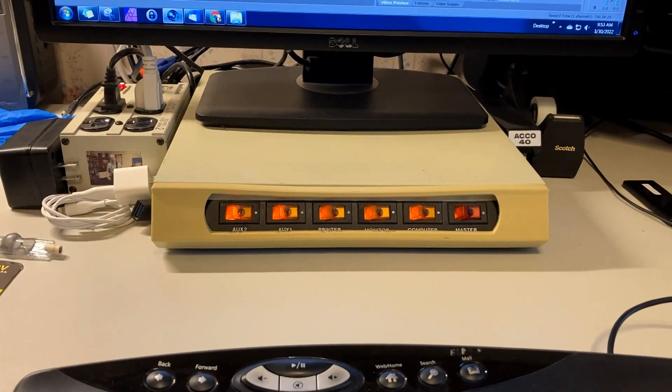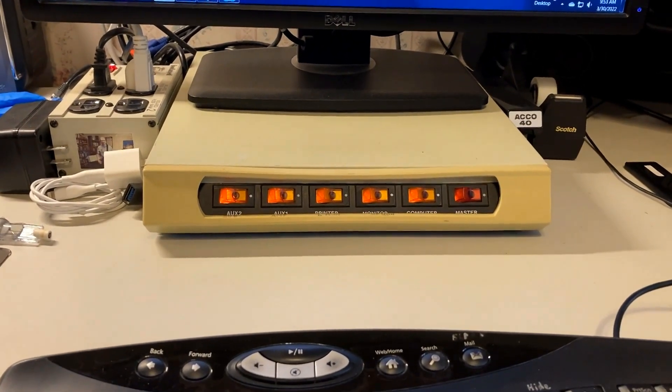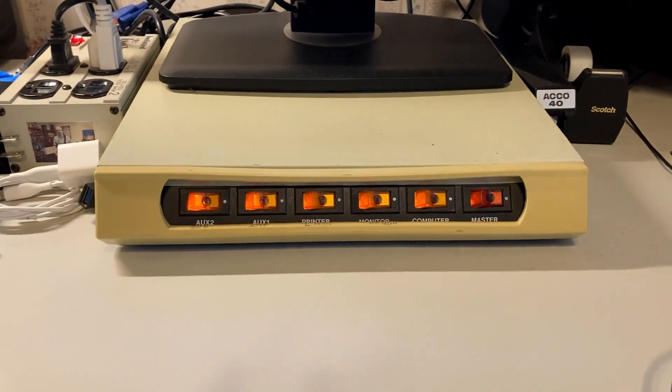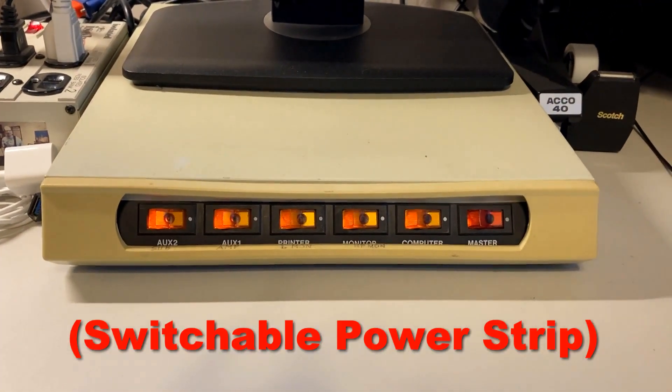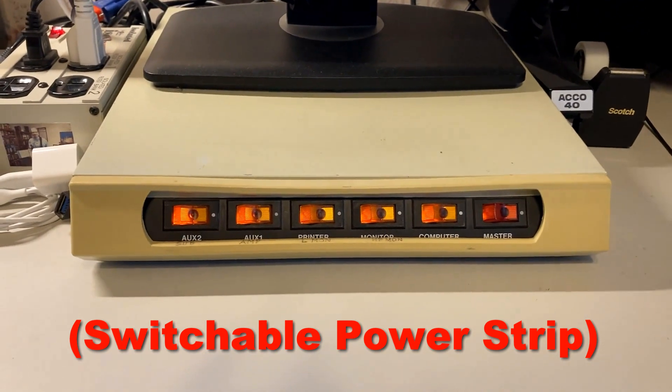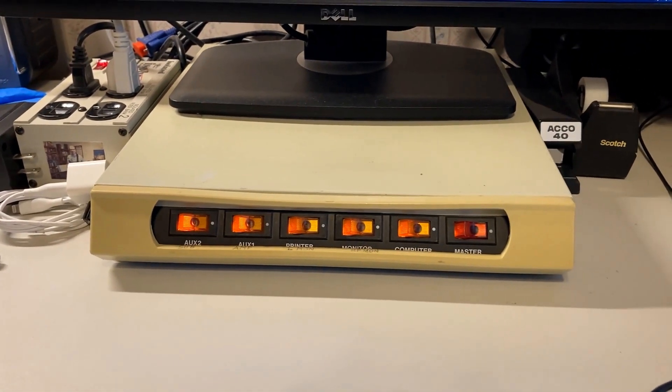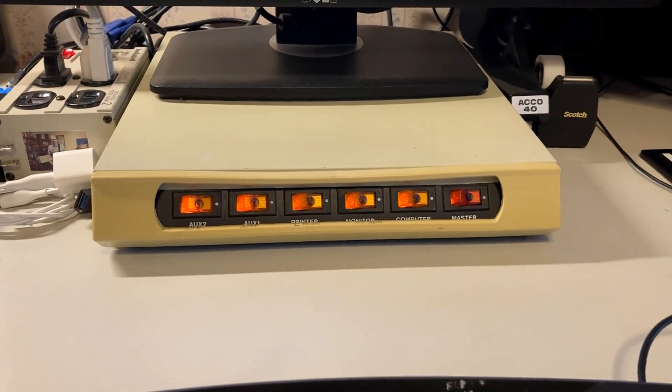There was a strange phenomenon I noticed about these neon bulbs that they put in these computer distribution units here, where you plug in all your peripherals and you can switch them on and off. When you turn the lights out, they start flashing. And then when you turn the lights back on, they look perfectly normal.